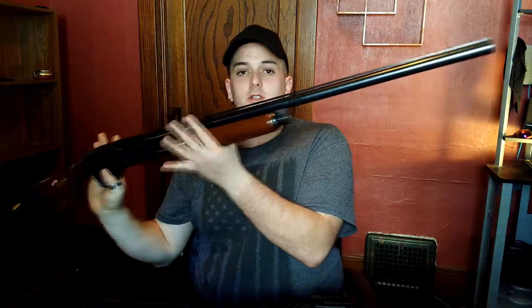Hey guys, Tripp with Stars of Iowa again here. We're gonna do a little shotgun review for you guys. I wanted to start out with showing you guys just a regular average hunting gun.